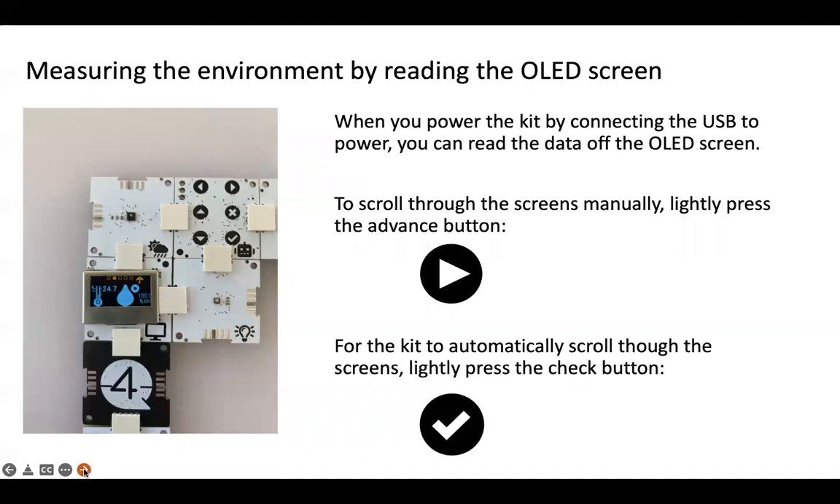We can measure our environment by reading off the OLED screen. When you power up the kit using USB power, you can read the data directly off the screen. Our weather sensor is working — at the time I took this photograph it was actually raining outside, so we've got 100% relative humidity. Leave the kit to run for about a minute so that all the sensors can settle. To progress to the next screen, click the button with a little arrow pointing to the right. If you want to automatically scroll through all the screens, lightly press the check mark button and it'll scroll through all screens automatically.